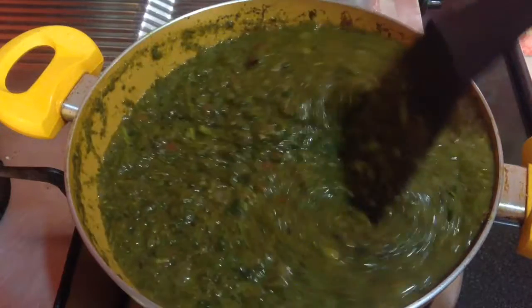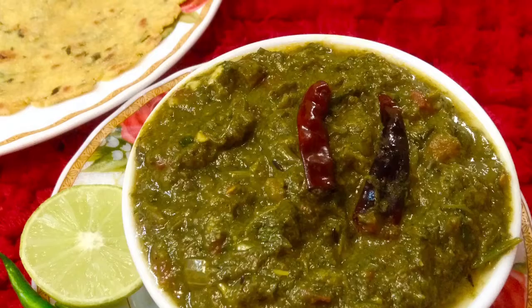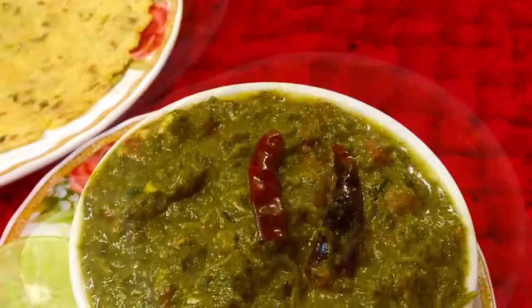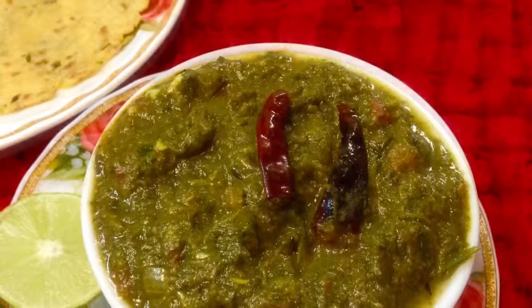If you have liked this recipe, do give a thumbs up, share it with your friends and subscribe for more such delicious recipes on Delicacies. Don't forget to click on the bell button to get notifications of my upcoming videos.